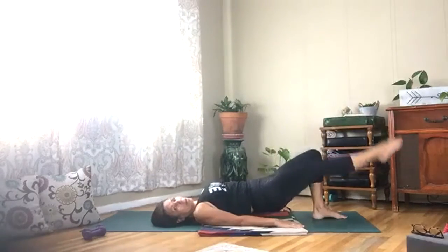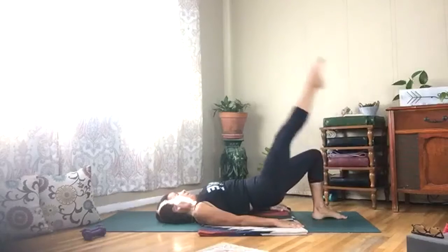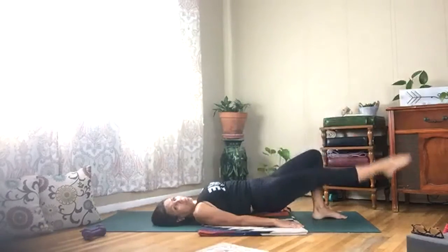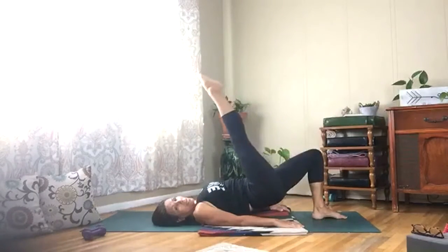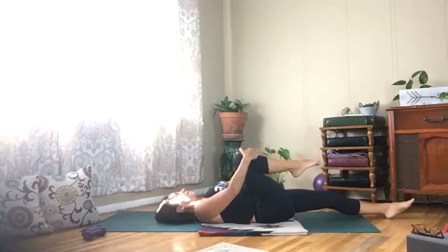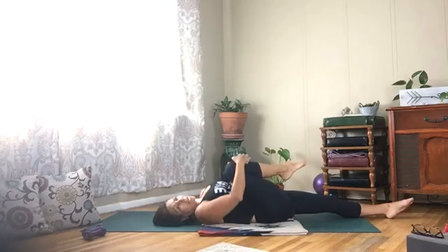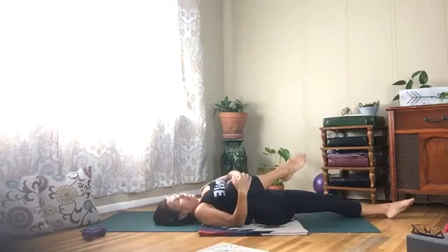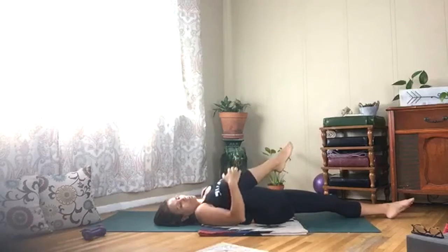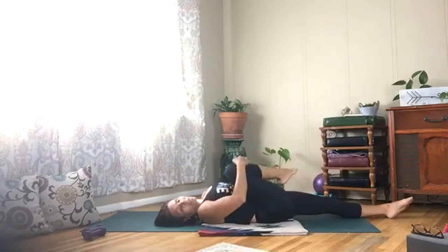Almost there — last one. Lower your spine, take your right leg out, pull your left knee into your chest, walk it from side to side, circle it around as you give it a hug.